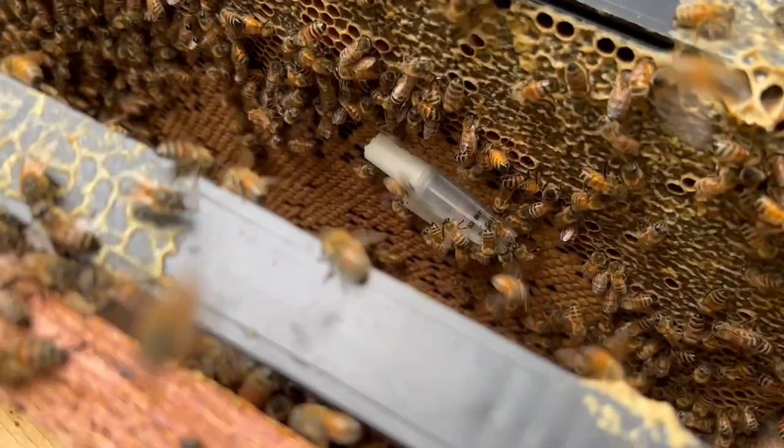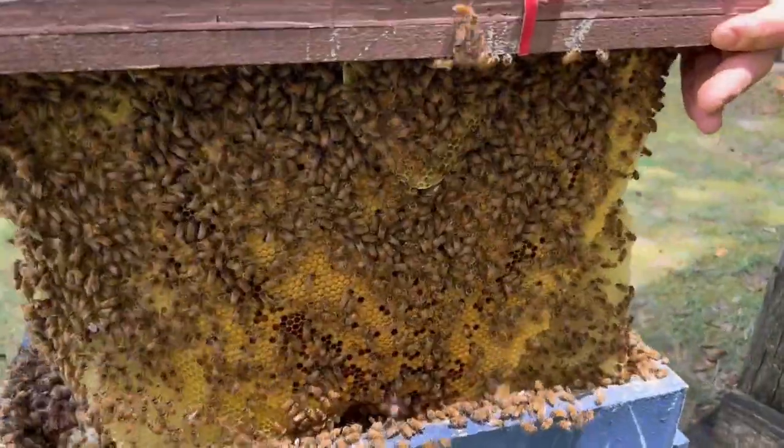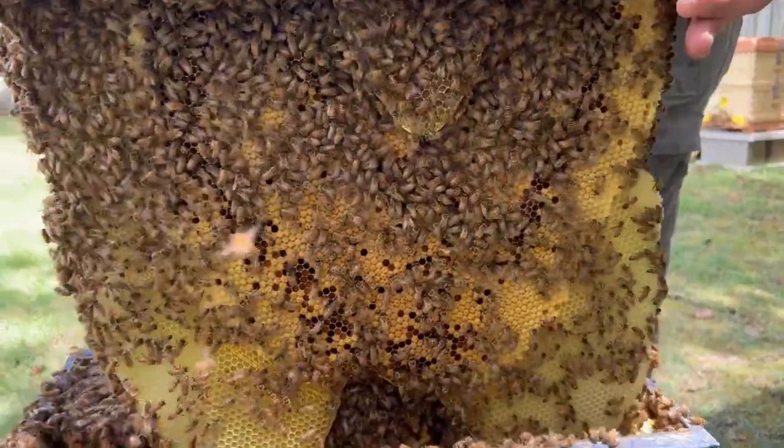A few days ago, my friend Greg Burns from Nature's Image Farm and Mike Berry came over and helped me work some bees. Greg brought some queens down. We were able to introduce those into some colonies, as well as having a really good time with some other bee adventures. If you want to see that video, you can just watch it here.